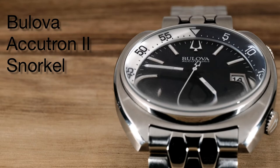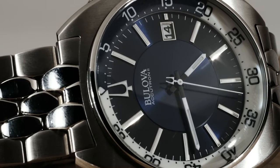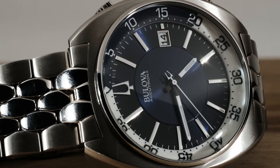Bilova is doing a great job lately of putting out a bunch of vintage-inspired pieces with upgraded tech inside. They have these snorkel watches and the moon watch, as well as a handful of other vintage-inspired pieces.